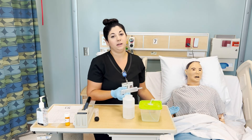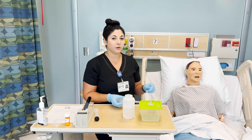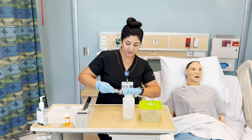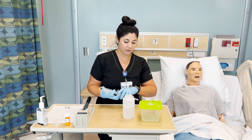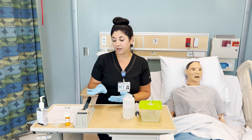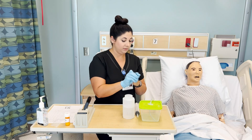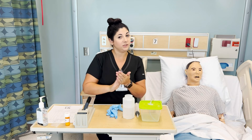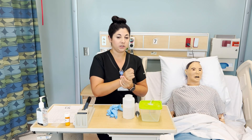We are going to keep our patient in a high Fowler's position for at least 30 minutes after instilling medication. Then assess that they're feeling okay, that they're not nauseated, and that they're tolerating the medication well. We'll document that the medication was given, take off our gloves and wash our hands, make sure our patient doesn't need anything, and that the bed is all the way in the lowest position.